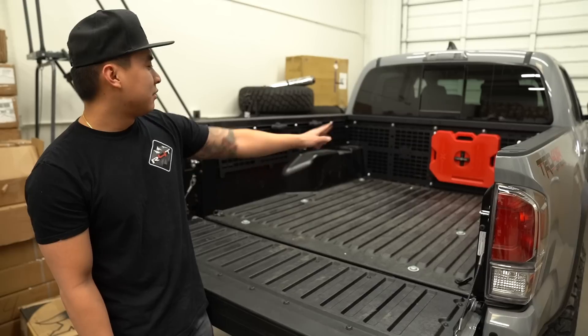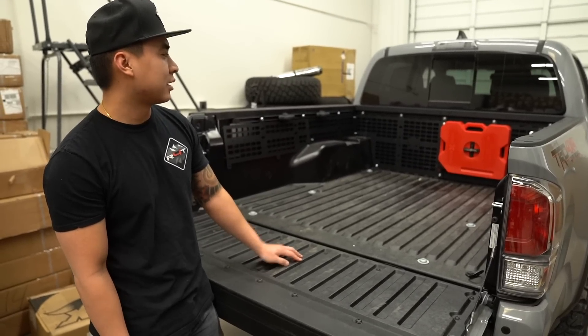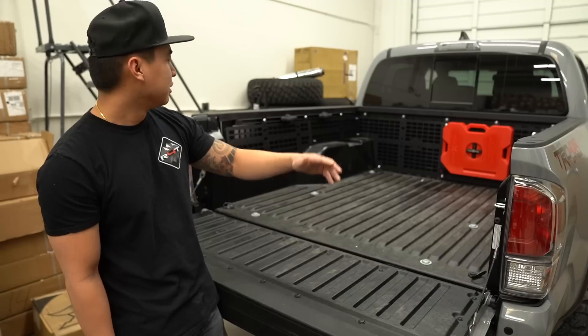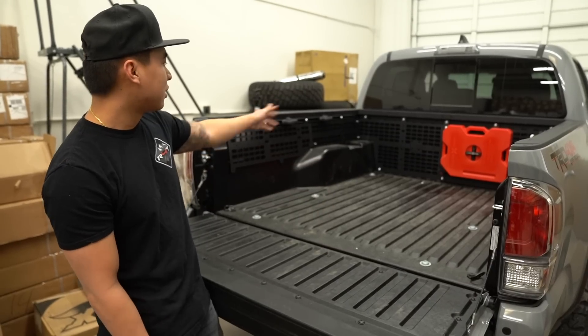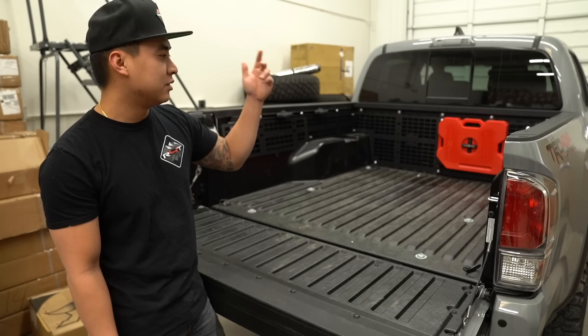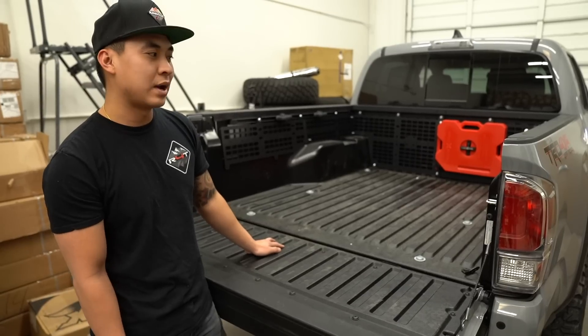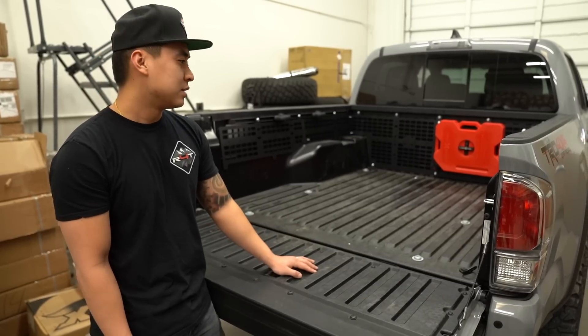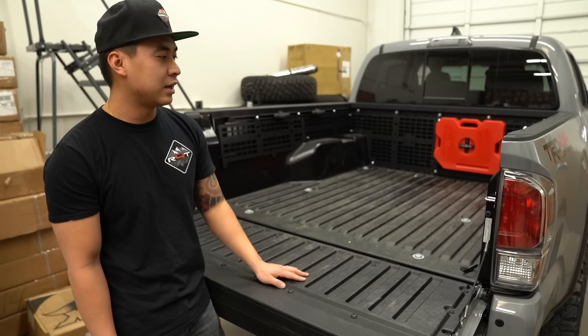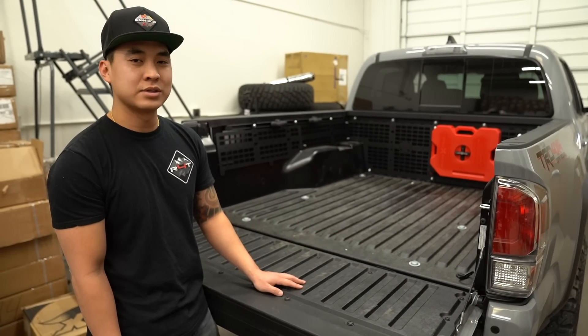We have a Rotopax mounted on there just to show you guys a mounting point, but you can also put your recovery gear in here. You can put your axe, even your high lift, and you can mount all of that onto this MOLLE rack system very securely. That's one of the reasons why we really like it, and we're going to show you guys how to install this now.